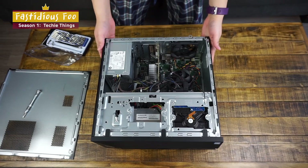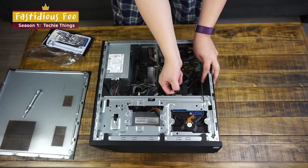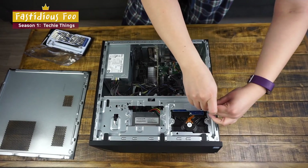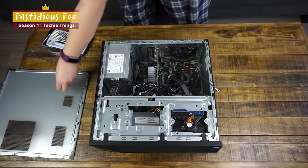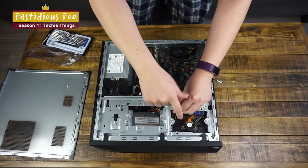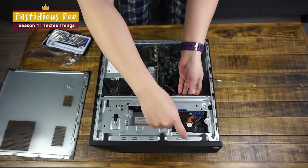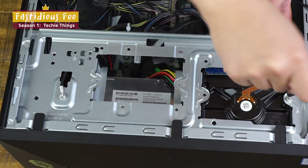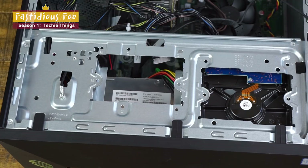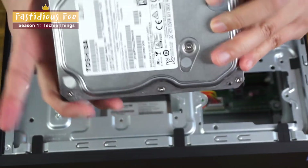Now that we can see the inside of the computer, the first thing we're going to do is take out the hard drive. Unplug the cables, unscrew this, and there are three more screws to be unscrewed. Now that we've unscrewed everything, pull it out — it slides right out. And this is the hard drive.